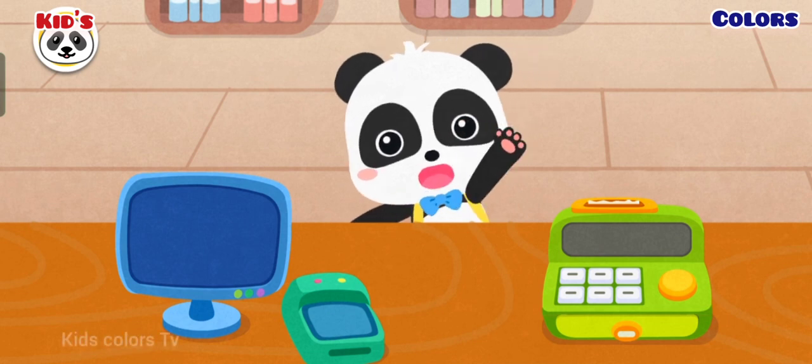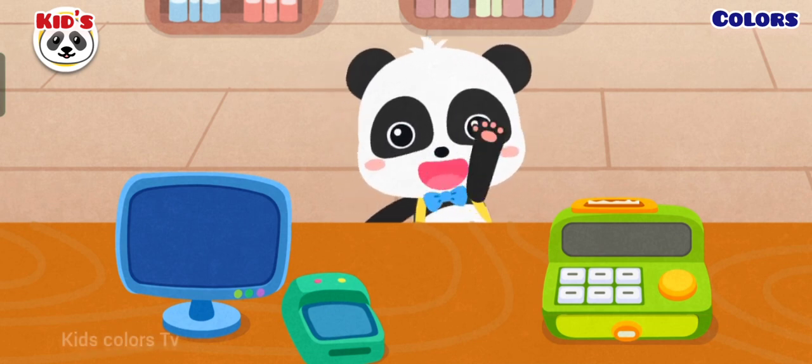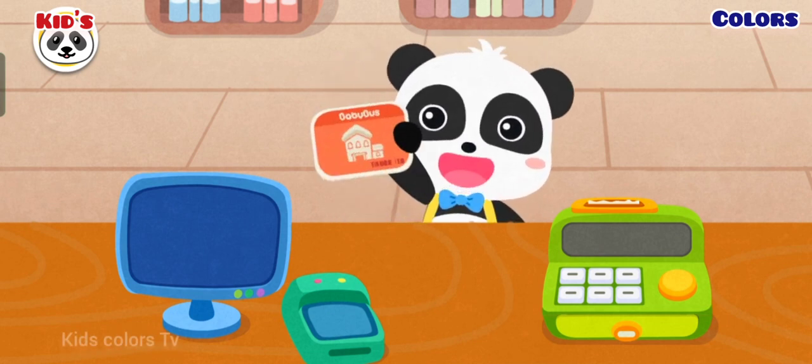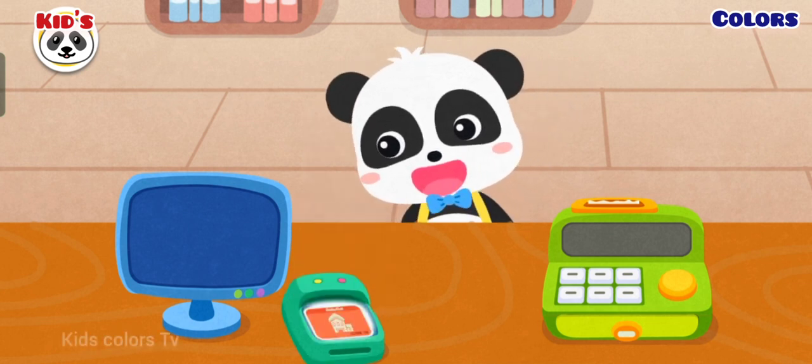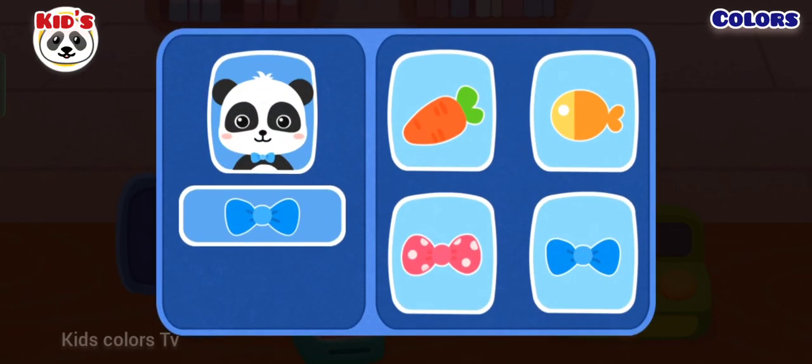Hi. I am here to return books. Here is my library card. Confirm the library card information.